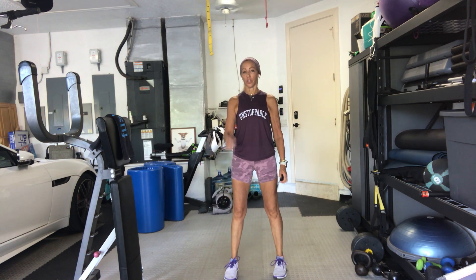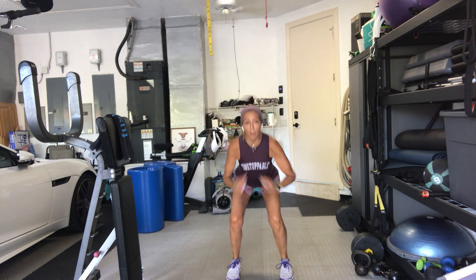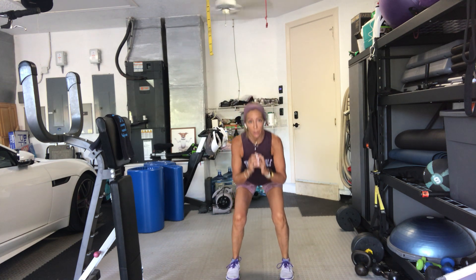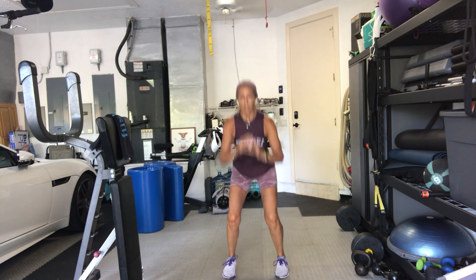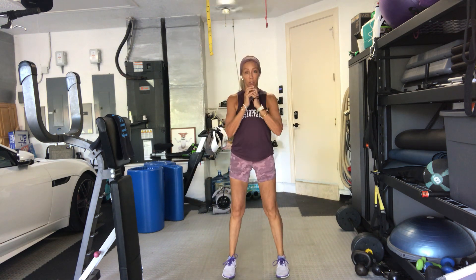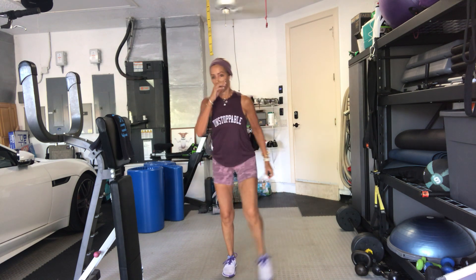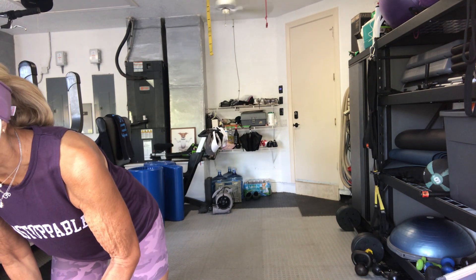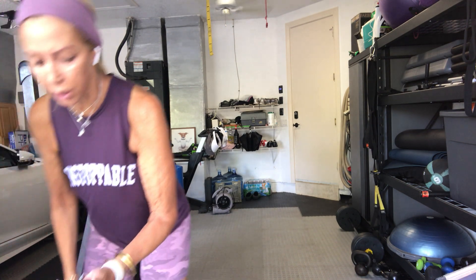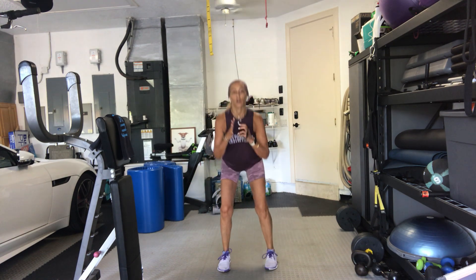Ready? 3, 2, let's go. Squat, pulse, and jump. If you're not jumping, just come up onto your toes, do one little pulse. Let's go. Your choice. You're halfway through. Get low. Do what you can. You can add arms to it if you want it to be a little bit more high intensity.